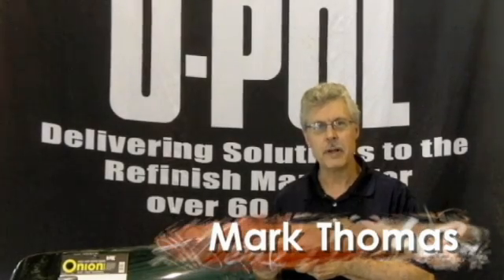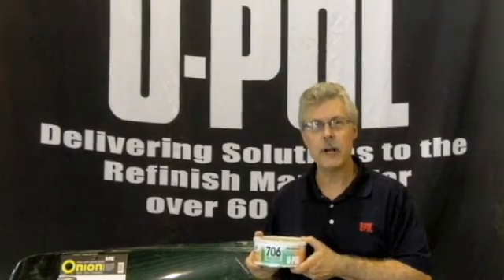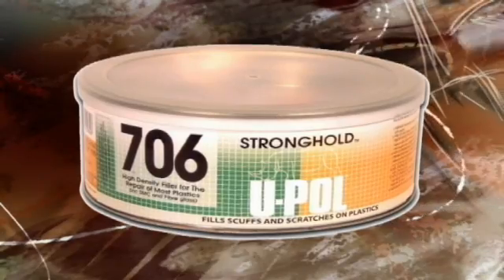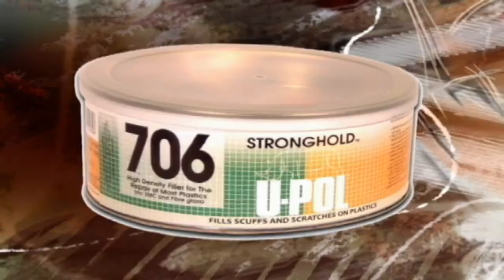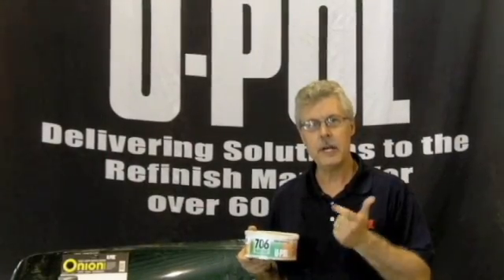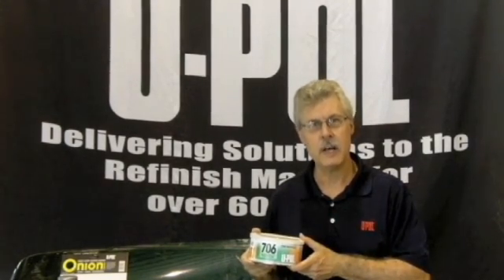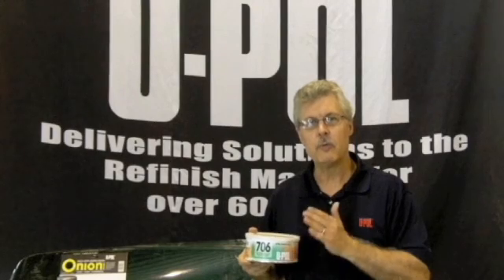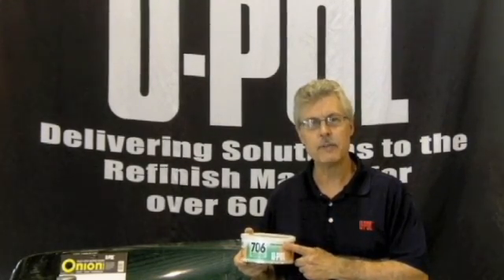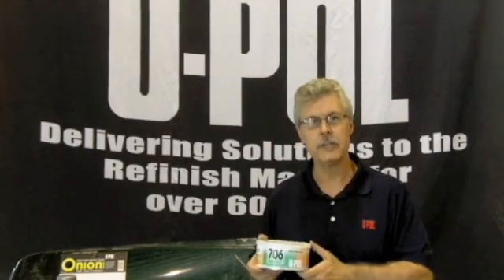Hi, I'm Mark Thomas with U-Pole Products, and today I'm going to talk to you and do a brief demonstration on one of our great products for plastic repair, part number UP7061. It's a flexible high-density filler made specifically for the repair of TPO, EDPM, and polypropylene, as well as any other flexible component. In addition to road rash and deep gouging, this material can also be used with reinforcement mesh to do tab repairs and hole-through repairs, and that's what we're going to show you today.